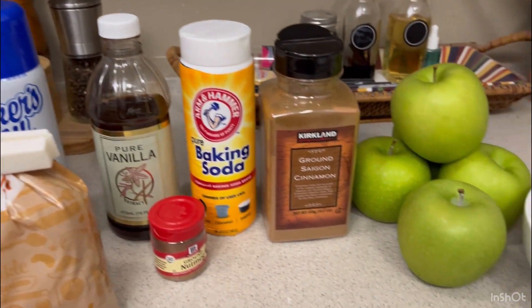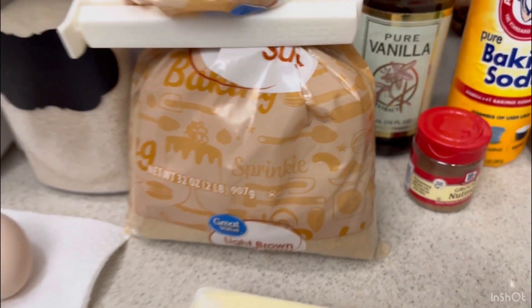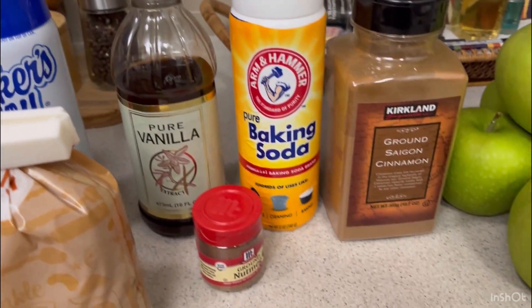For our apple cake recipe, we're going to need a cup of granulated sugar, a cup of light brown sugar, one cup of butter softened, three eggs, and a teaspoon of vanilla.